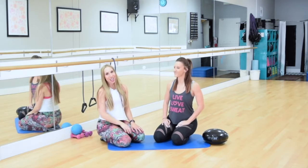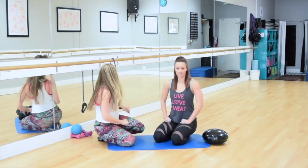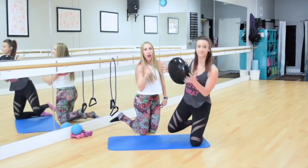Hey guys, I'm Chelsea. Hi, I'm Brittany, and today we're going to talk about all fours on the disc.